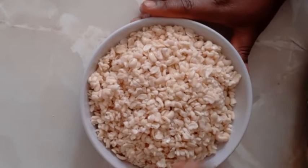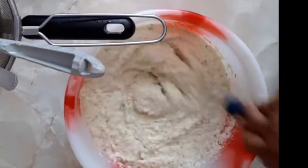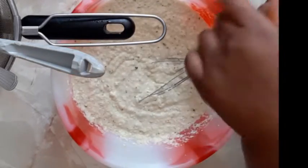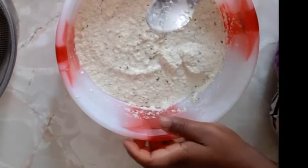I will be blending the ingredients and then we will go into the fridge. Our oil is heating up — we wait for it to be hot. Our oil is hot now.